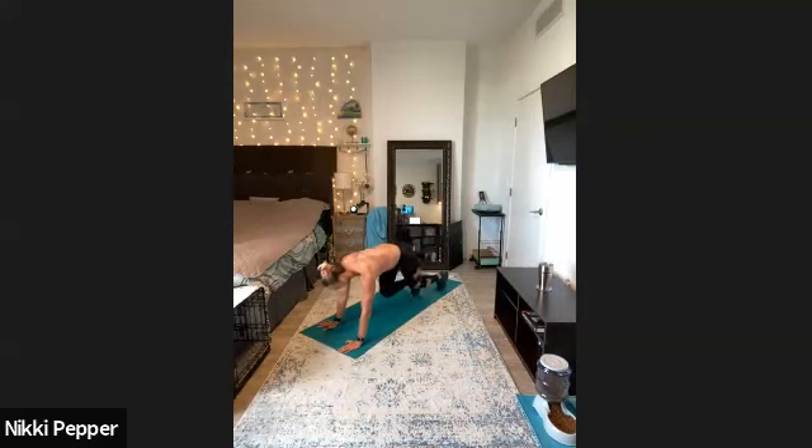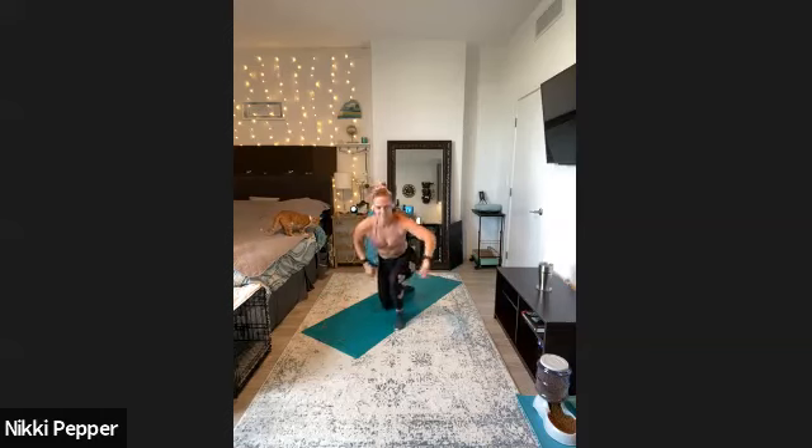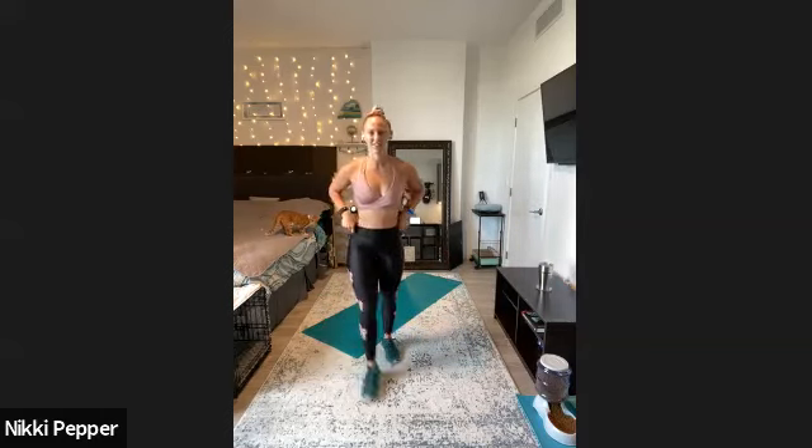Down on those elbows, front to back rock, keeping the hips extra low here — maybe even a soft bend in the knees. Keep those hips low. Small movement front to back, we got just under 10 seconds here. Last couple reps, we got three, two, one. We'll stand up right into those jumping jacks.